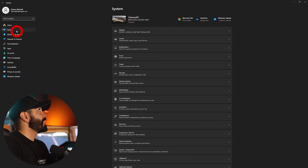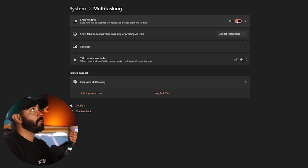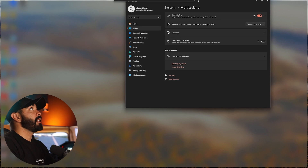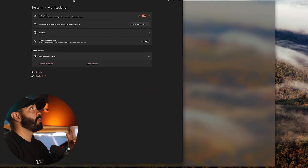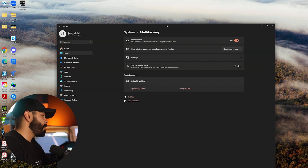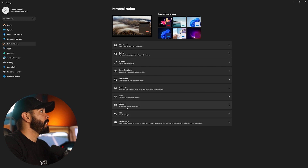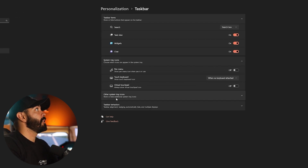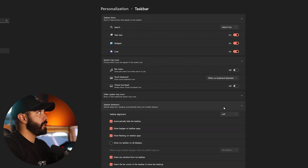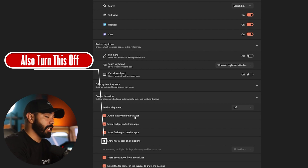The other display settings to change: go to System, then Multitasking, and turn the Snap Windows feature off — with it on, windows can snap into multitasking views when you're dragging, which gets annoying during simulator setup. Also go to Personalization, find Taskbar, click Taskbar Behaviors, and make sure "automatically hide the taskbar" is checked so it hides on every screen.